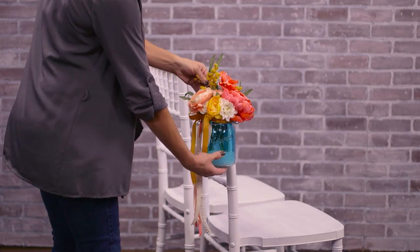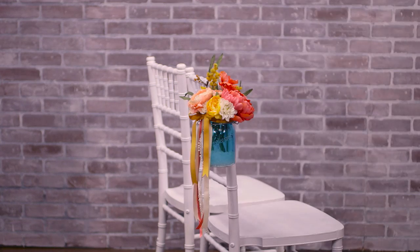And just like that, you've got beautiful arrangements that are ready to hang in the aisles. Now let's try something a little bit different. This project involves a floral swag and some fabric for draping across the backs of your chairs.